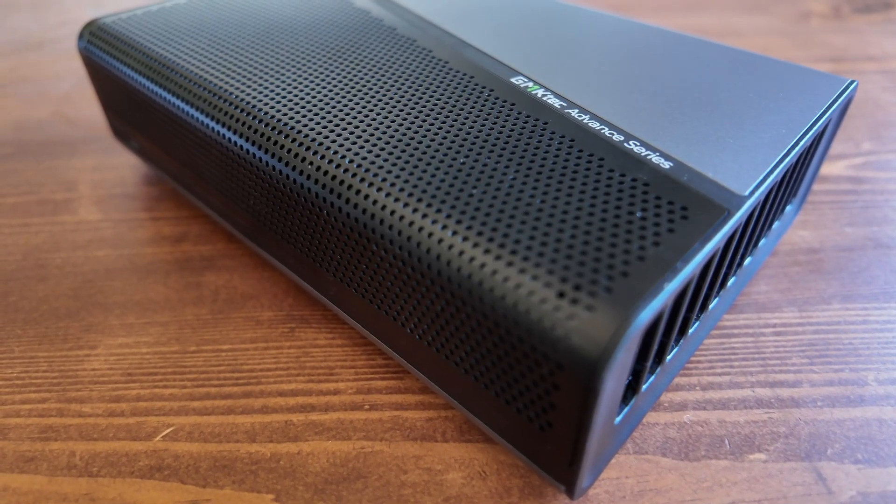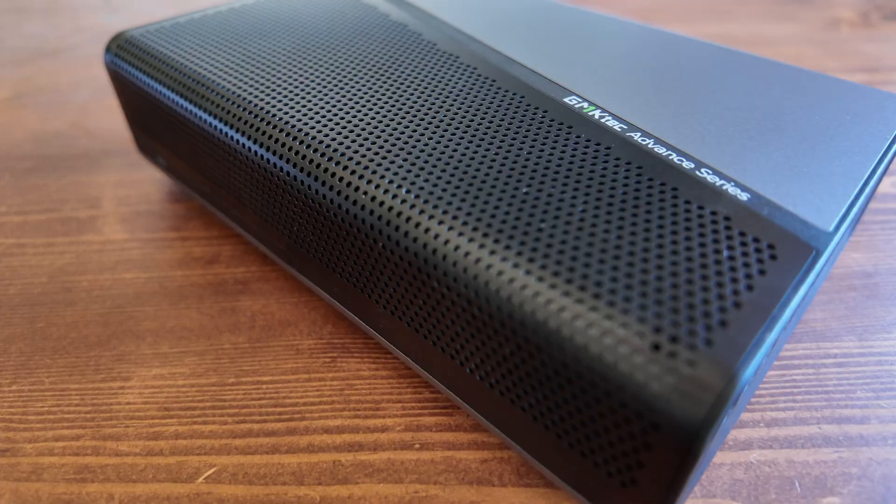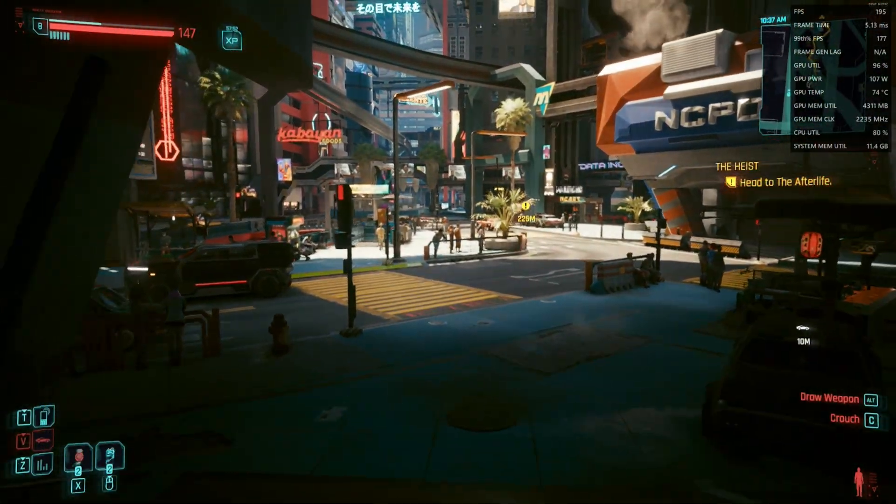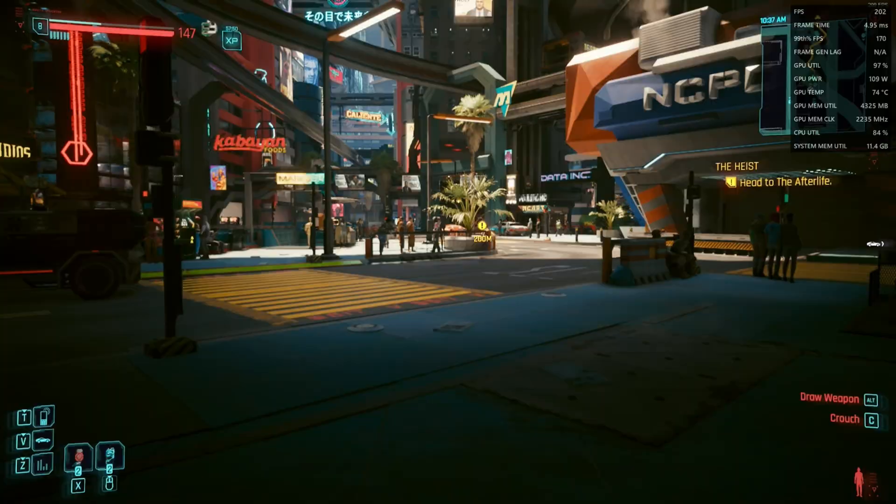Welcome back to the channel. Today we're going to supercharge a mini PC like we've never done before with one of these babies — any GPU. What we have here is the GMKTech AD GP1. This could completely transform your mini PC.